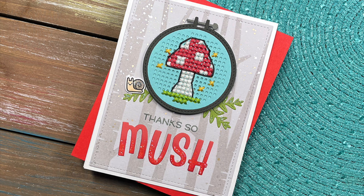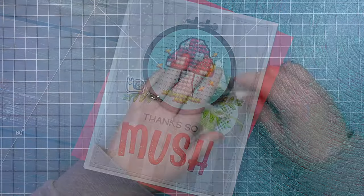Hi friends, it's Shari. Today I'm creating a really fun thank you card using a new stitching design for the embroidery hoop.